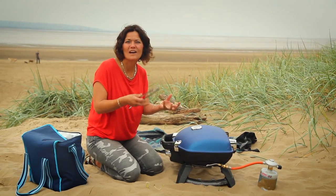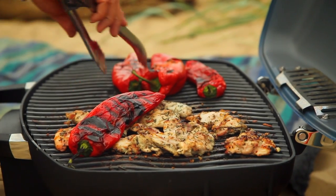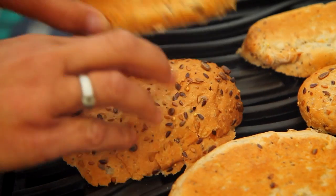By closing the lid you're going to create a more even heat, like an oven, so they'll cook all the way through really evenly. Once that's all cooked, I'm going to move it all over to one side to keep warm, and then I'm going to toast some lovely rolls to serve it in.